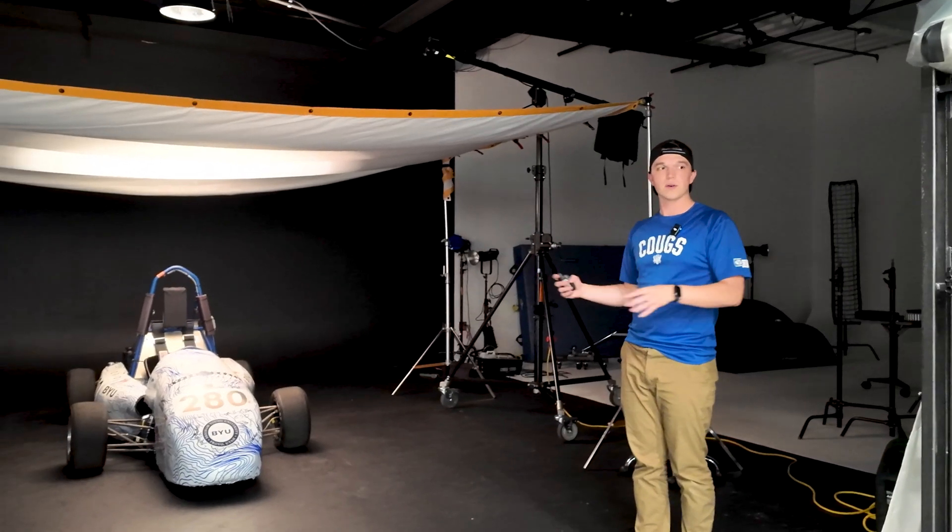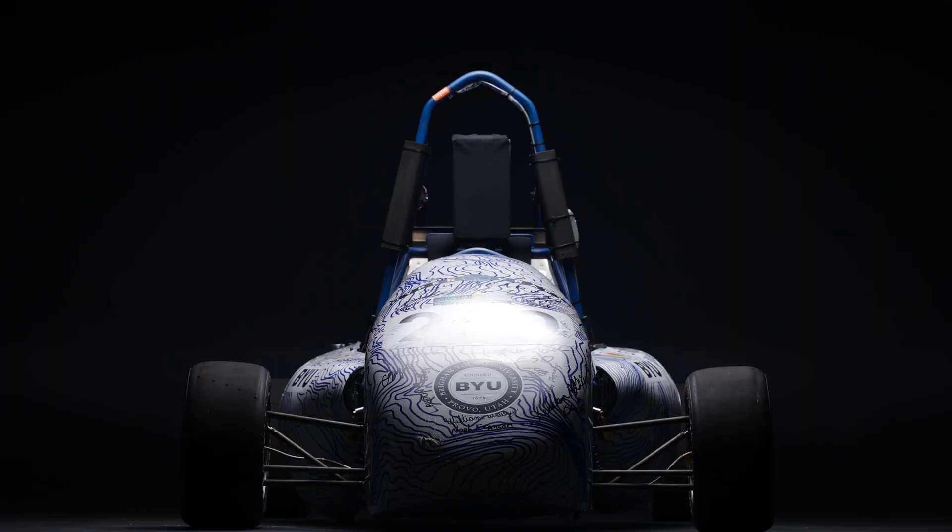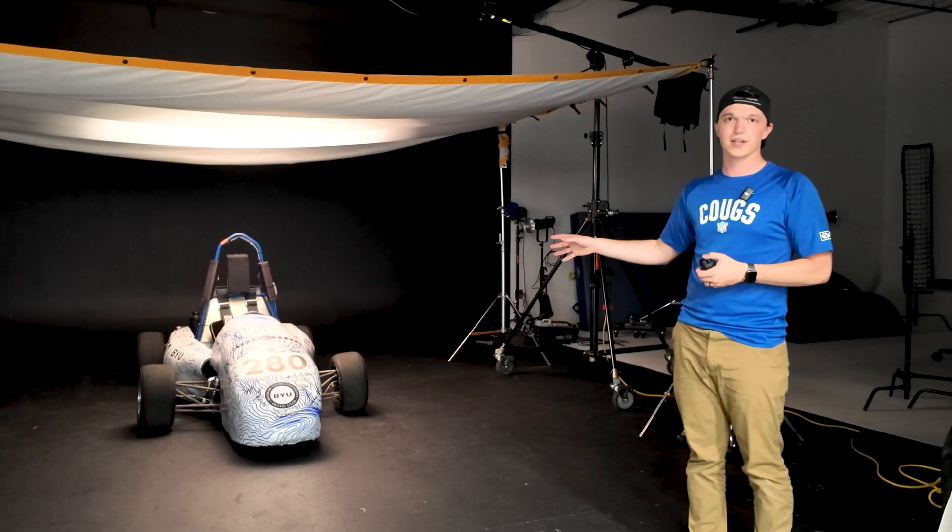We're ready for our first shot. We've got our camera dialed in and our lights all set up. This is going to be a plate — the main photo that we work off of. Once we get into Photoshop we'll see any issues with it, and that's why we're going to take other photos around the car highlighting different parts so we can Photoshop it all together.